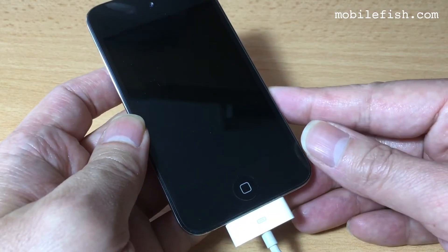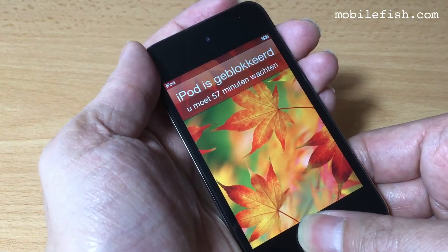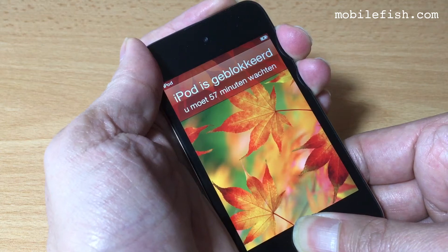First, I connect the iPod Touch to my iMac. Next, I press the Home button and the Sleep and Wake button simultaneously.